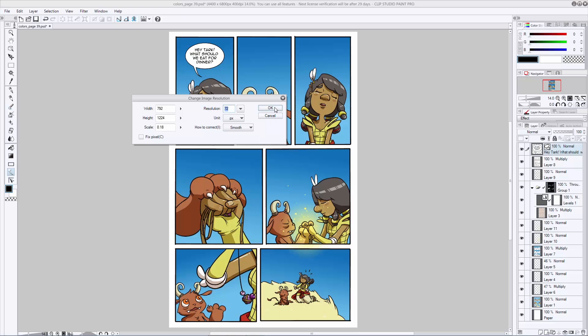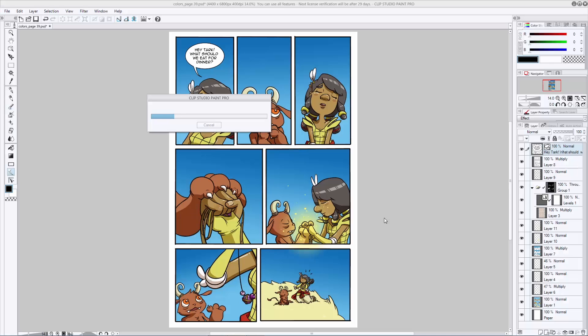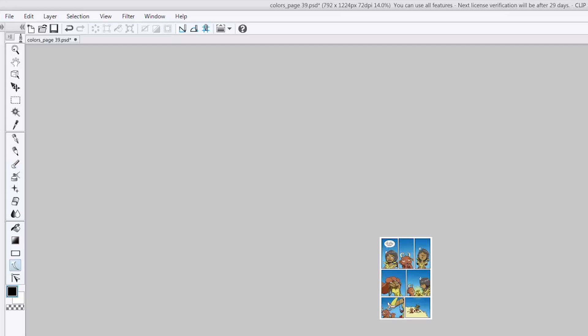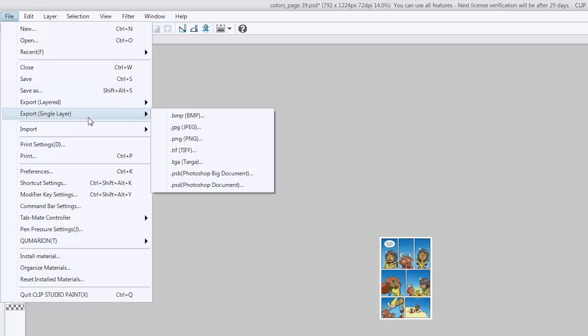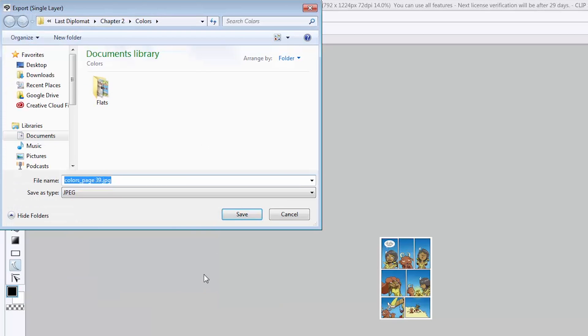Go ahead and hit OK — depending on the size of your file this might take a few seconds, so just let it do its thing. Now it's resized — it's a tiny little file ready to be shared on the web. Go to File, Export Single Layer — you don't need to keep all your separate layers when you post this to the web — and you're going to use JPEG. JPEG is a great file format that's accepted pretty much everywhere. Find a place to save this and name it something you're going to remember. I'm going to call mine 'comic web' so I know it's a web size file, then hit save.